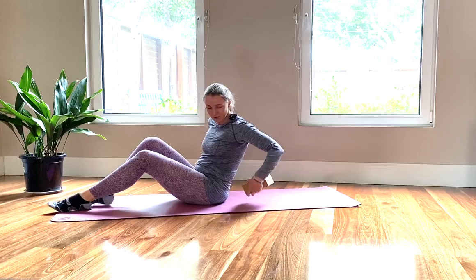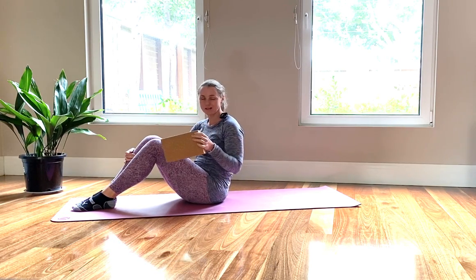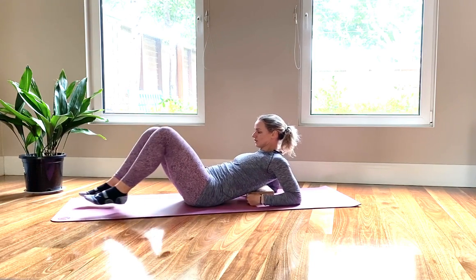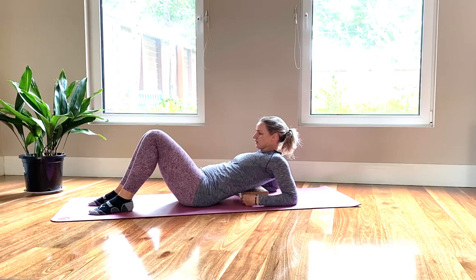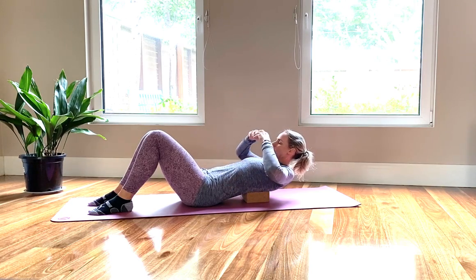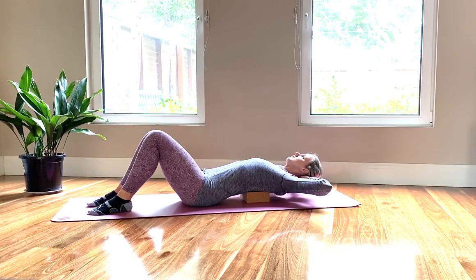This workout will connect your abs and it will come out your chest. I always find this one super challenging. So join me — you can use a counter cushion or a yoga block. I find some clients don't enjoy using a yoga block because it can be a little bit too harsh on their back, so start off with a cushion if you need to.